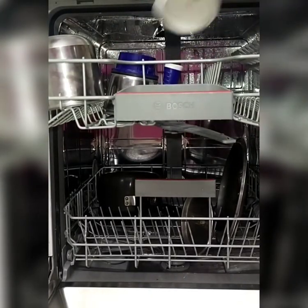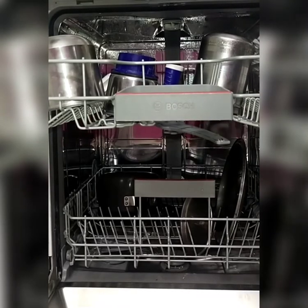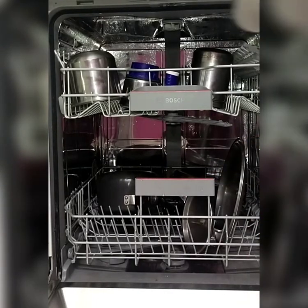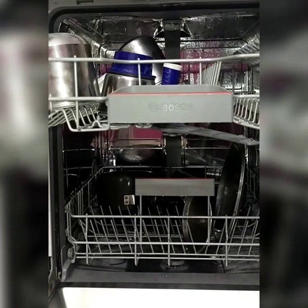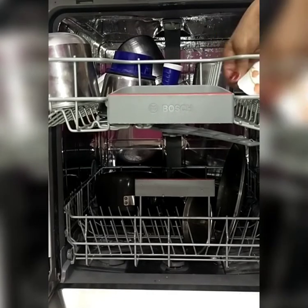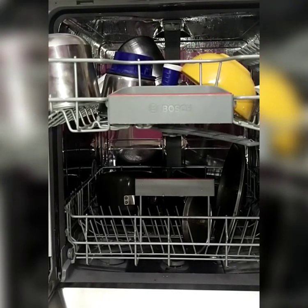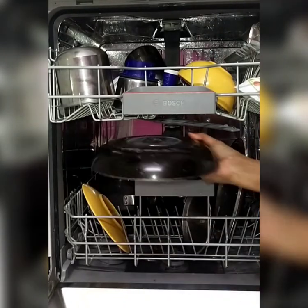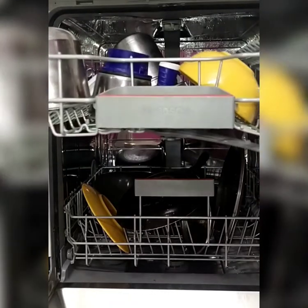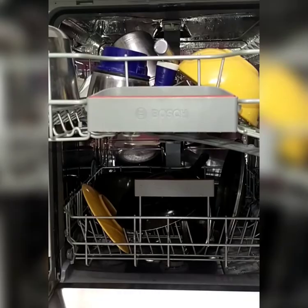Dishwashers add elegance to our kitchen and make our kitchen always look neat and tidy. All kinds of utensils like ceramic, aluminium, Tupperware, and steel can be placed in the dishwasher.